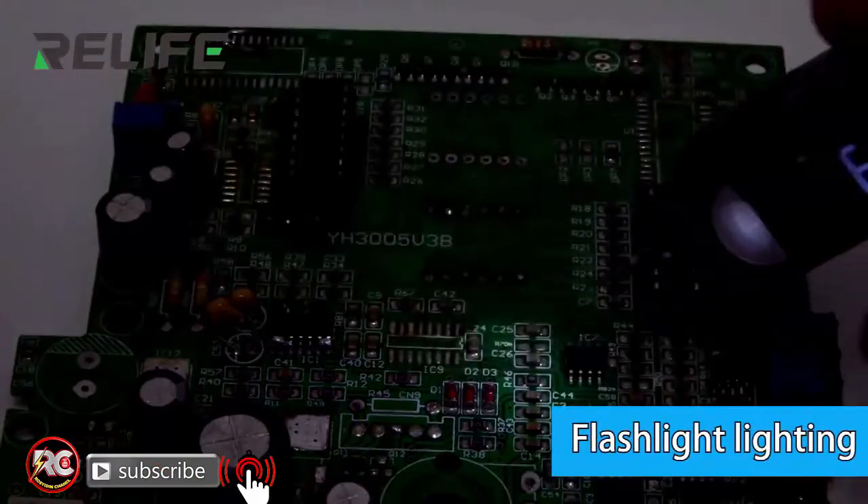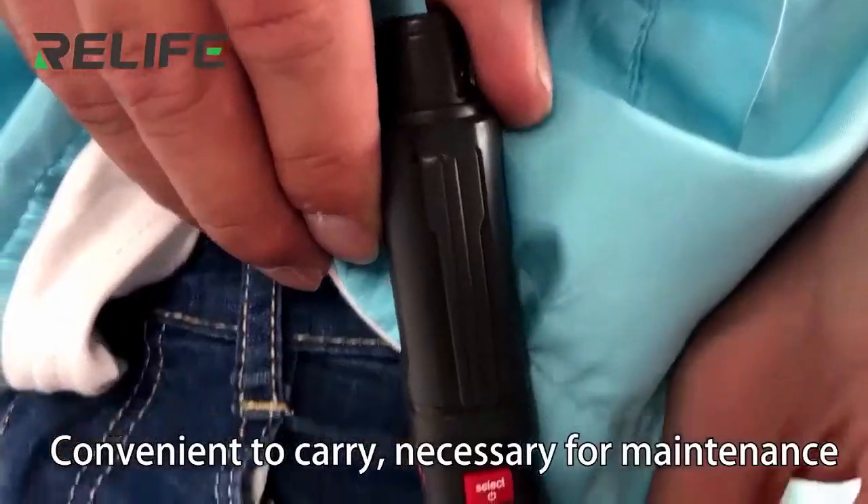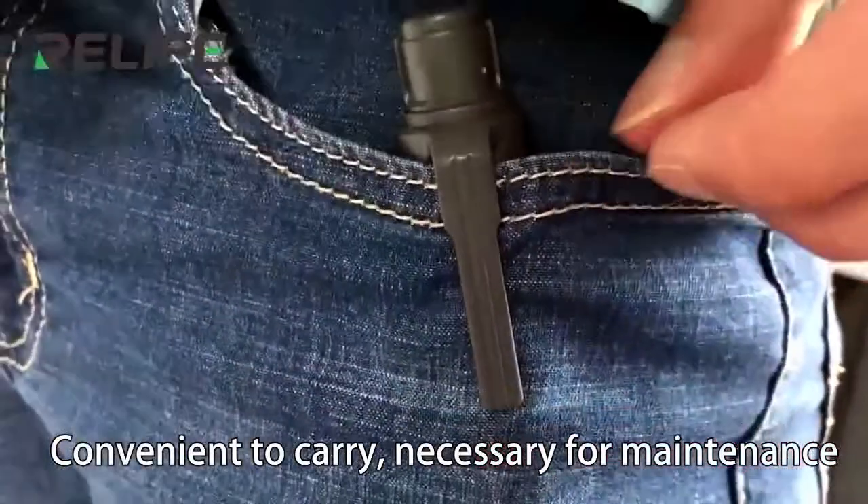Flashlight lighting is included. Suitable for multiple themed applications, convenient to carry, and a necessary tool for maintenance.